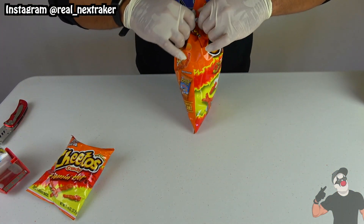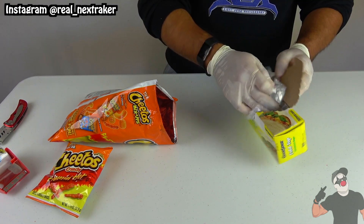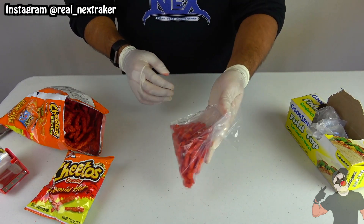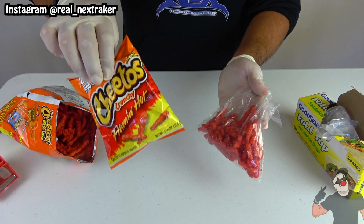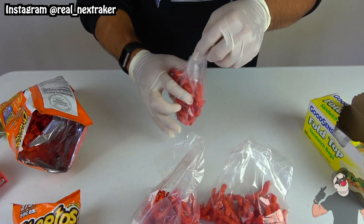This next hack will help you share chips with everyone much easier. For example, if you have a large bag of hot Cheetos, you can split them into smaller portions with the help of some sandwich bags. This method is actually cheaper than having to buy a bunch of smaller bags, which can sometimes be overpriced.